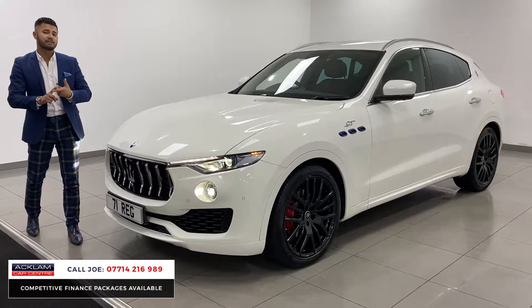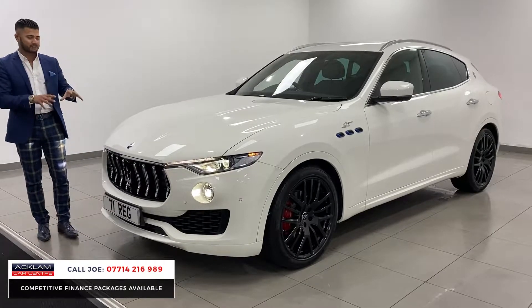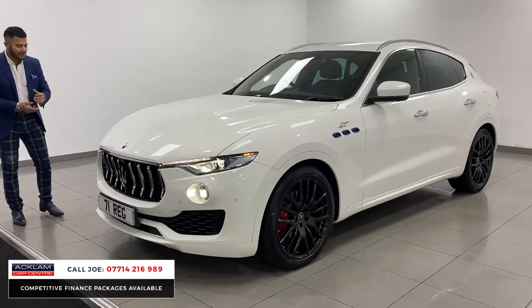Value for money — if you look at what's available and do your homework and a little bit of research, you'll see that this is the best value Maserati Levante hybrid available today in the market, with this spec on as well, which is more than what's available out there.